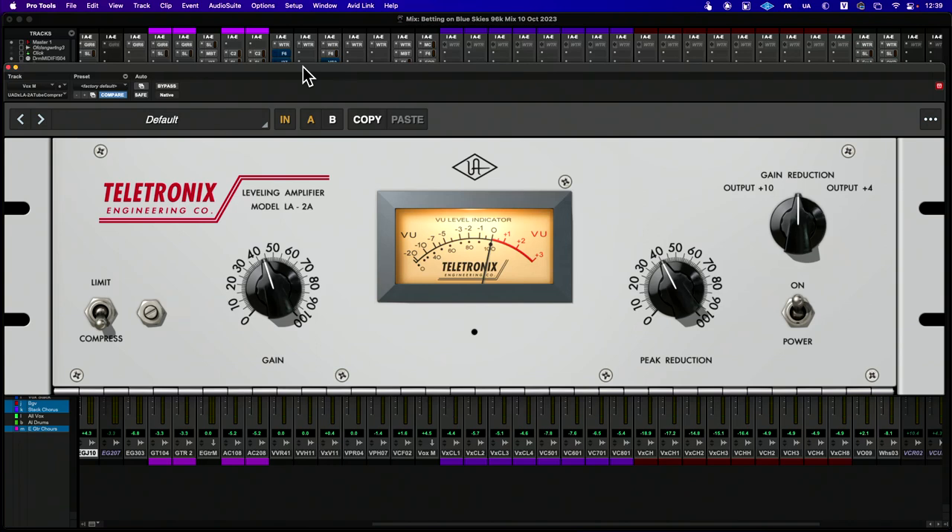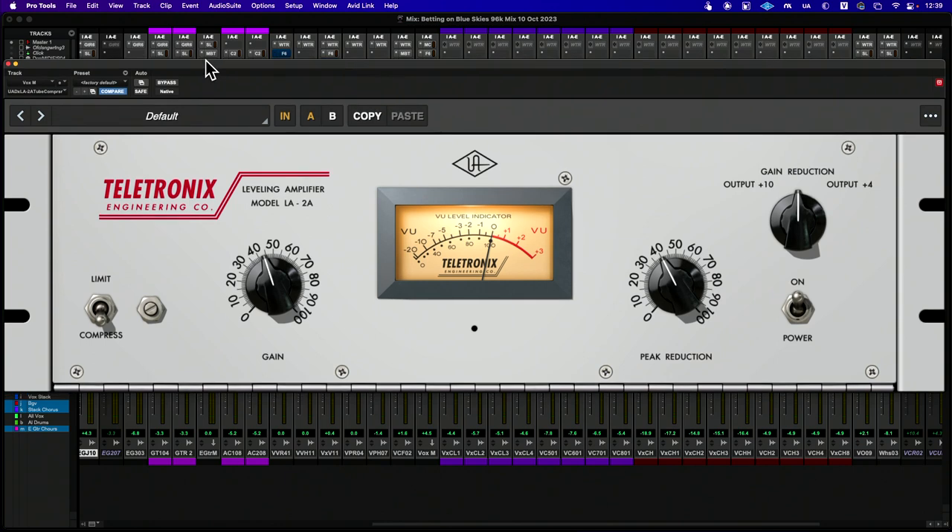I wanted to talk about the LA-2A, and more specifically Universal Audio's free version of the LA-2A, because it's a little bit different. It's the LA-2A on the UADX version, which is a little different than the Universal Audio hardware DSP device, and it reacts a little differently.